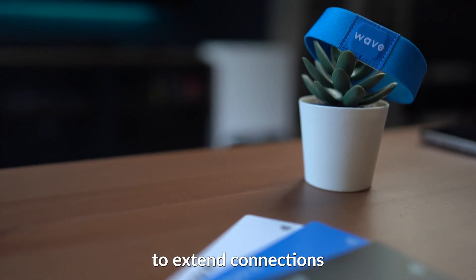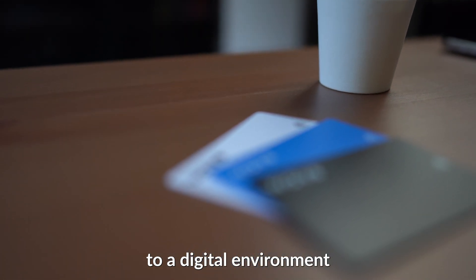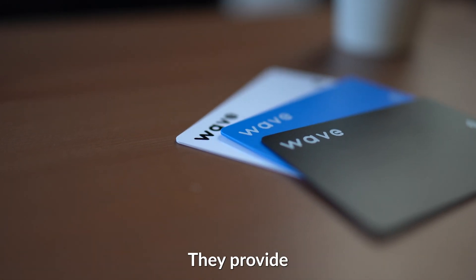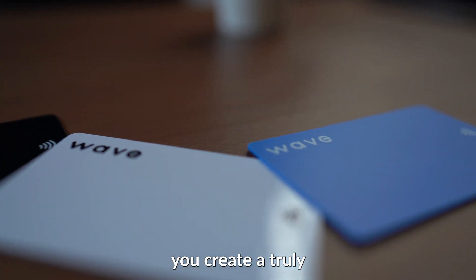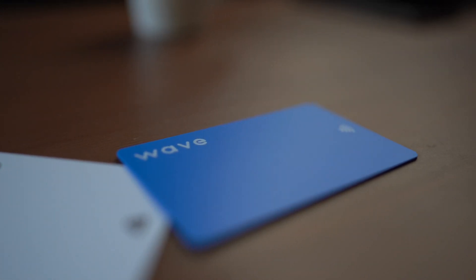Overall, NFC cards allow you to extend connections to a digital environment. Regardless of which option you choose, they provide options that work well with all devices and they can help you create a truly unique experience.